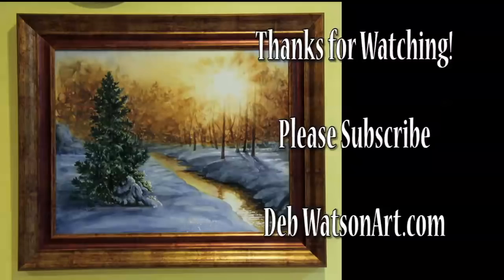Thanks for watching. Please subscribe. Happy painting.